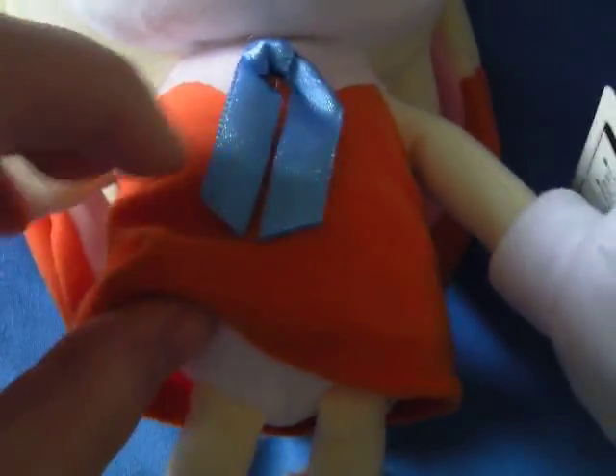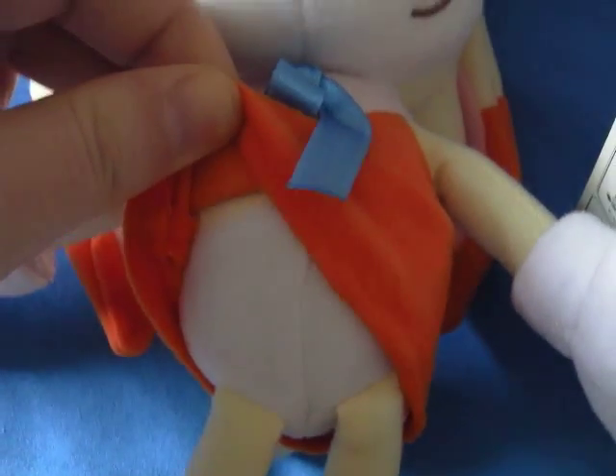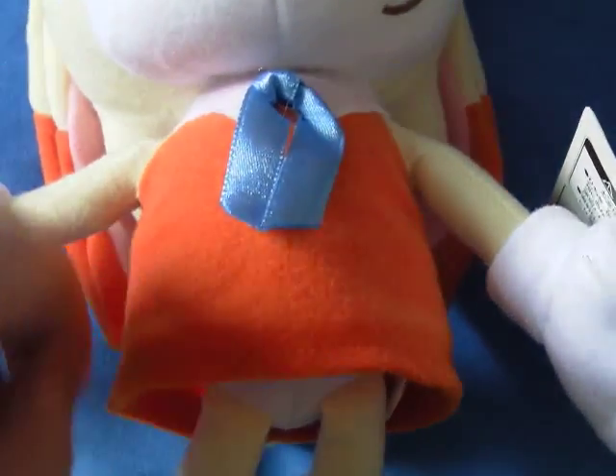Her dress is just sort of basic synthetic material. They've included her underwear as well. And this is her tag.